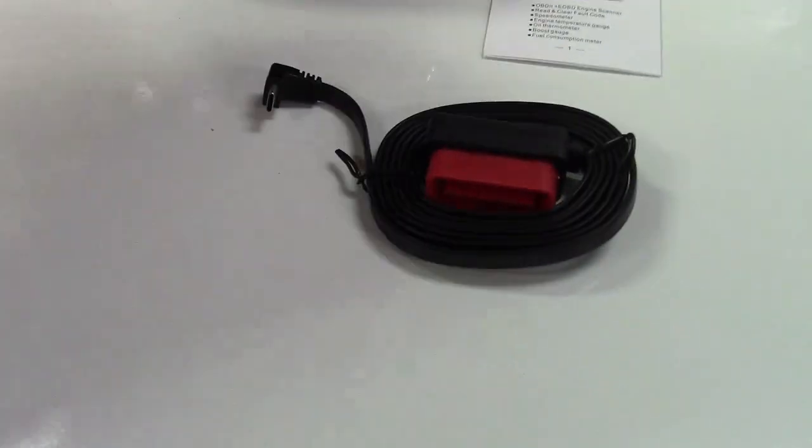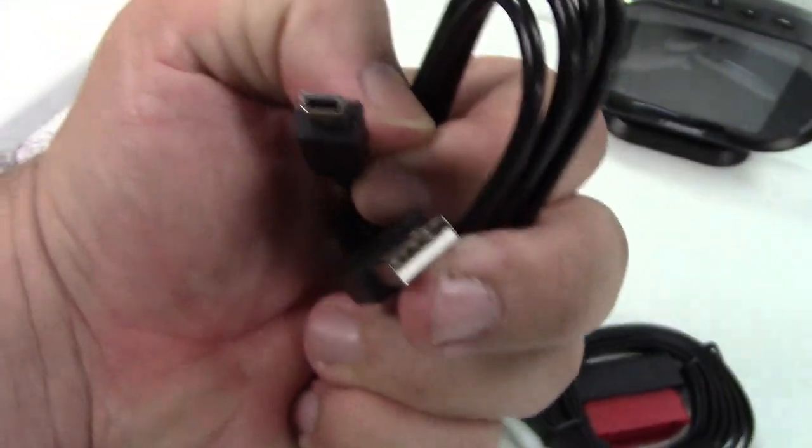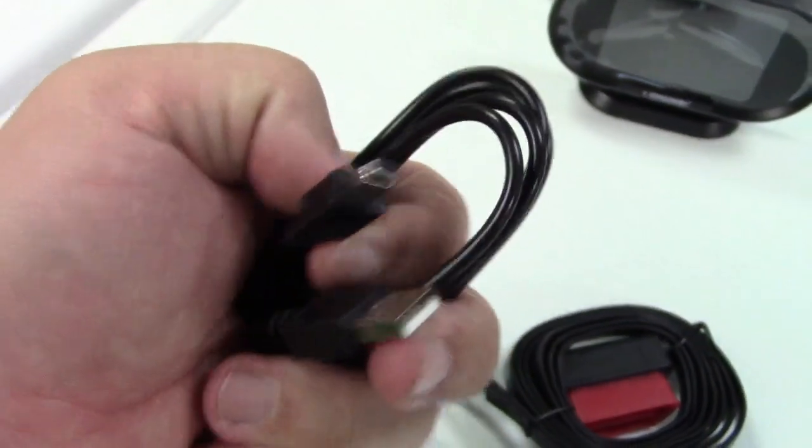They give you the OBD2 cable, which is an OBD2 connector to what looks like about a USB-C connector, and they also give you a USB to mini USB cable for upgrading the software on it.